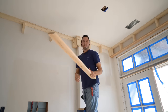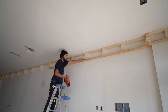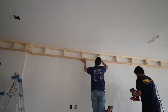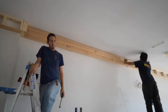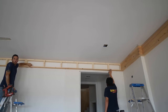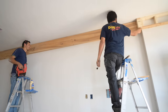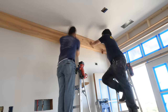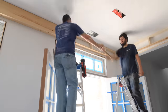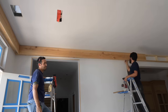We'll continue adding the bottom side of the beam. These beams are not mitered, as you can tell by the construction. The perimeter beam is technically a half-size beam - you do this because a gigantic beam going around the perimeter just doesn't look right. The field beams will be full size but scaled down, and they will run into this perimeter beam. We're gluing all the joints up and making sure everything looks good.